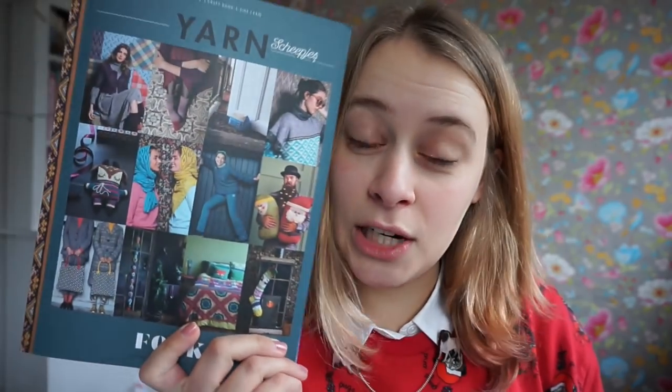And one is a make-along for the Scapious Folk magazine, and I have it right here. The Scapious Folk magazine has lots of patterns in there — I think about 15 or 17 — and I'm hosting a make-along for any project in here. I am making the Olga cardigan.